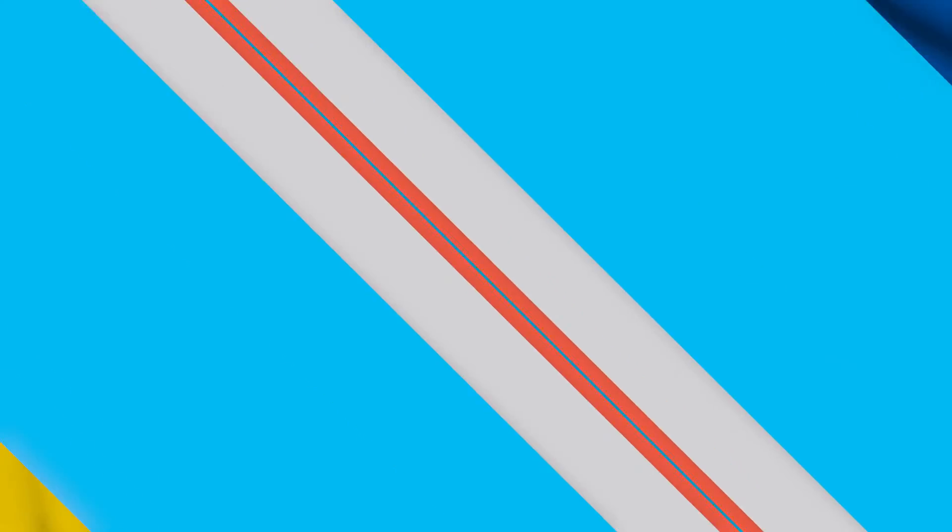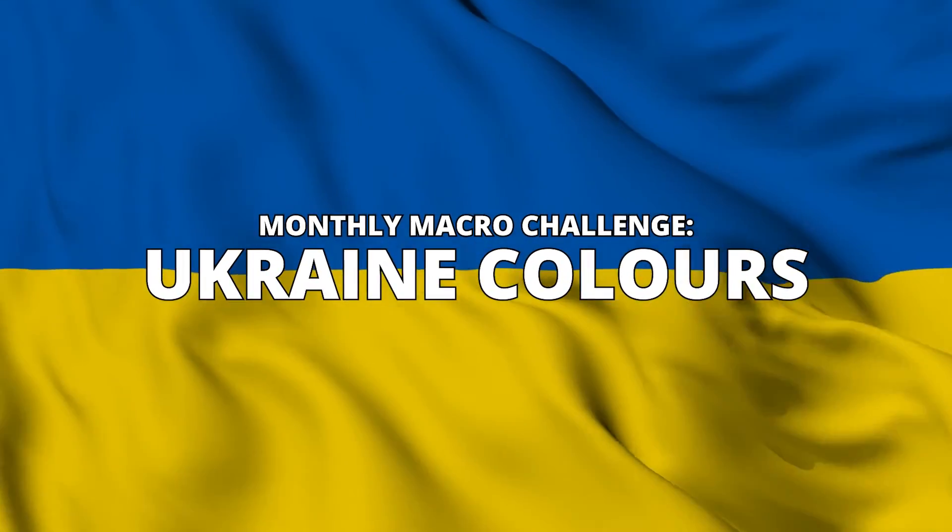Because there's been a lot going on in the world in the past month, we thought it would be a good opportunity to show a little bit of support for the people of Ukraine. So the theme for April is going to be the Ukrainian flag colours — including the blue and yellow from the Ukrainian flag in some macro photography, hopefully bringing just a little bit more awareness to the suffering and hardship of the Ukrainian people.